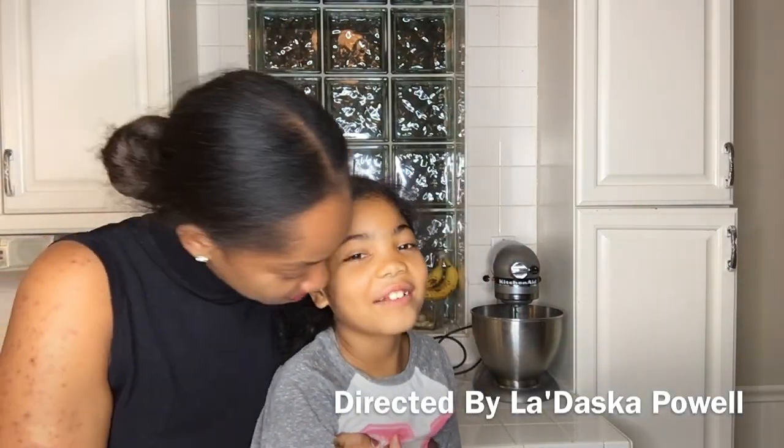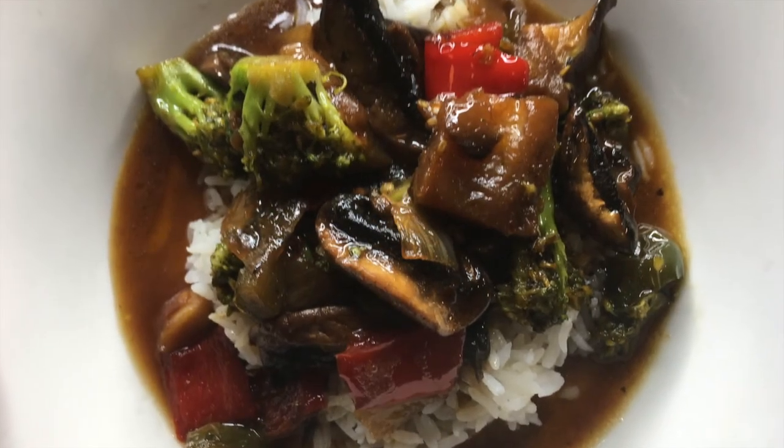Hi! You're getting big. Tell them, what do you think about my food? It is good. What do you like about it? I like the sauce with the rice and the vegetables. Well, you heard it here first! Go eat. Bye!